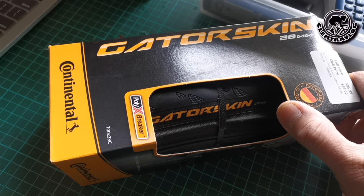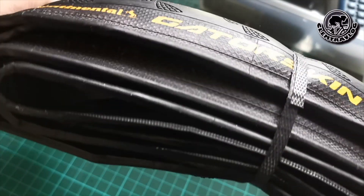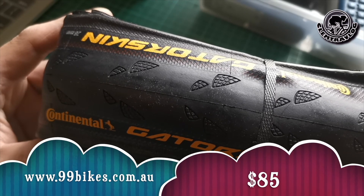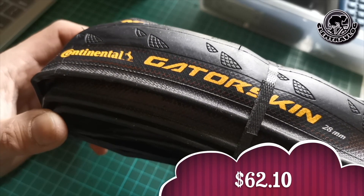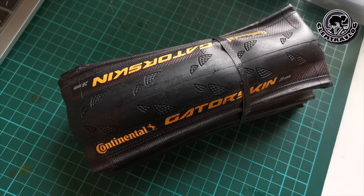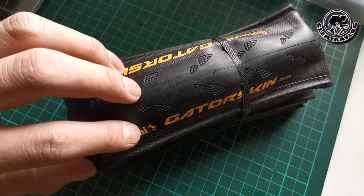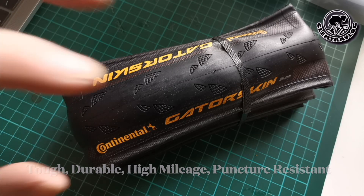Now let me unbox the tyre. This is a Continental Gator Skin Folding Road Tyre. I bought it from 99 Bikes online — the original price was $85, but as a Go member I got it for $62.10. It is made from natural rubber thread. Continental is a famous tyre brand from Germany that produces quality tyres. This tyre is designed to suit sporting, training, and commuting, and is advertised as tough, durable, extremely high mileage, and puncture resistant.